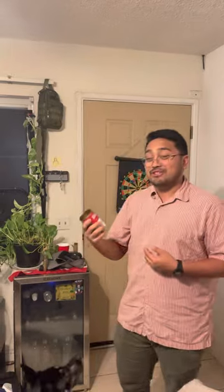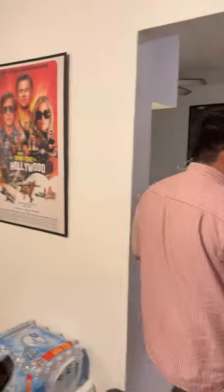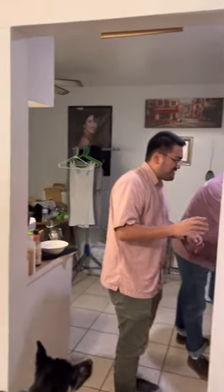Oh damn, that was good. That was a beef broth — that's what we're going to test out.